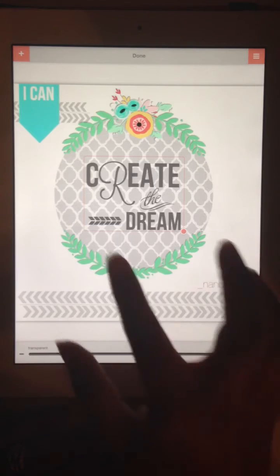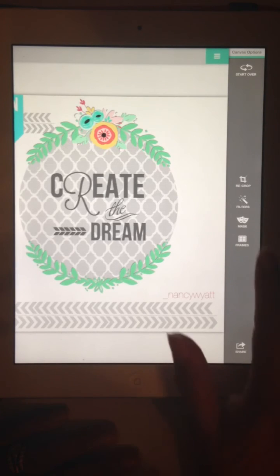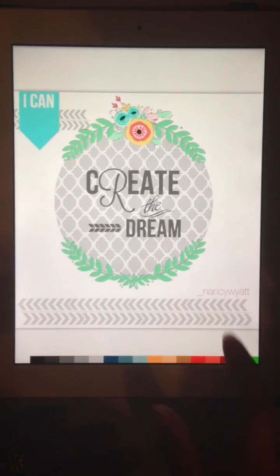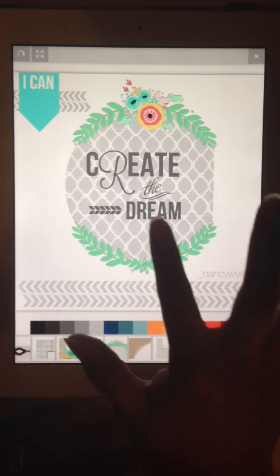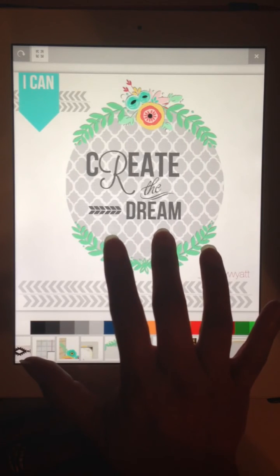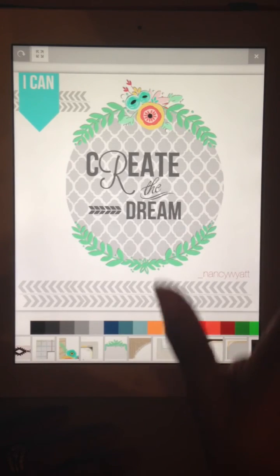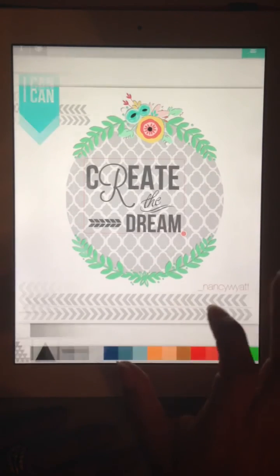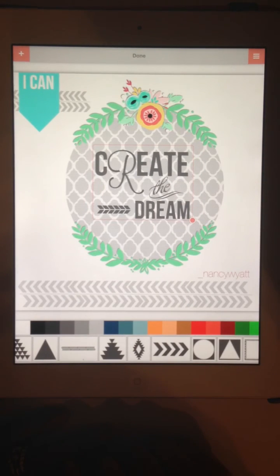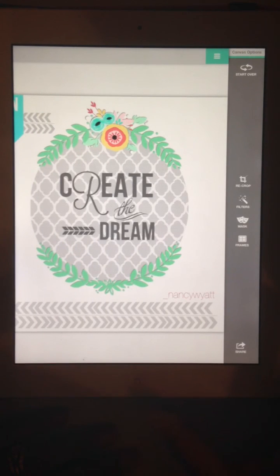So now after putting our frame together we've got layers one through four plus text. I'm not sure about the placement of my frame, so I'm going to hit Done and go back to this green menu — which I call the canvas options — hit the frame, move it over, click the four arrows, move that piece, then center the design a little bit better. I think that's about it, so I'm going to hit Done.